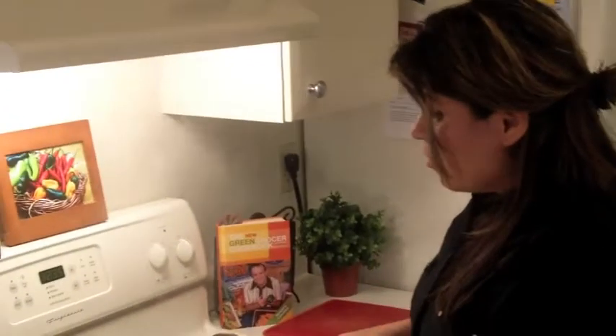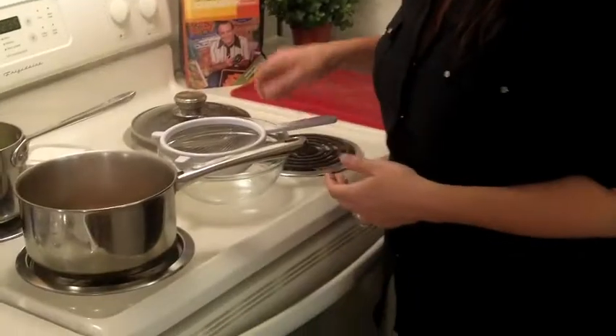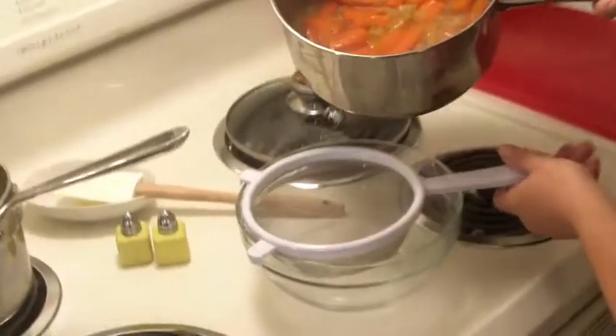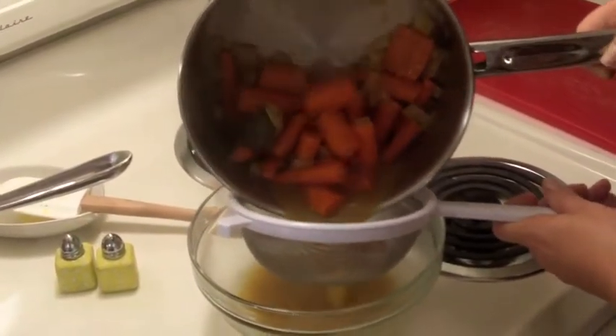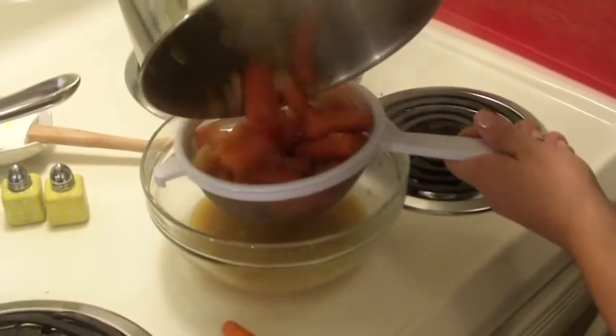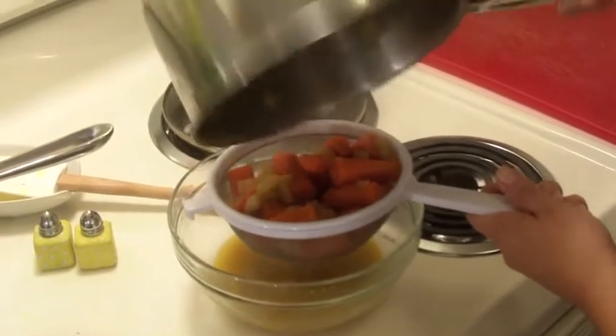The next thing we're going to do is strain this soup. I'm just going to use this handy dandy strainer and put it into my glass bowl. You might want to do this over your sink, but we'll try it right here. Now look how beautiful that broth is. You can save these veggies and mash them up, or have them with a nice roasted chicken — that would be so good.